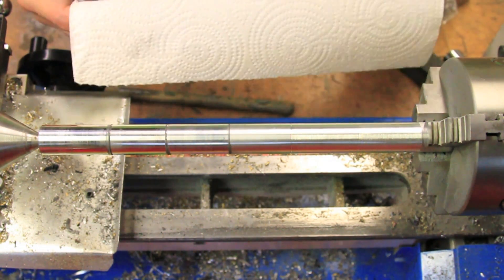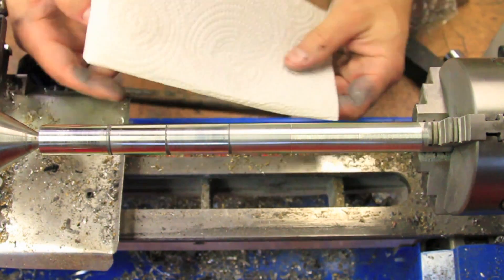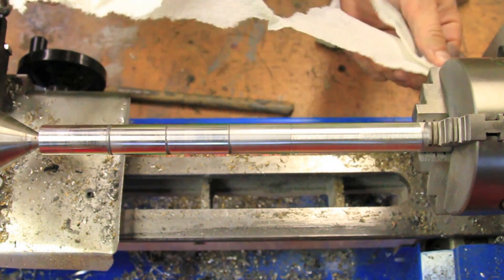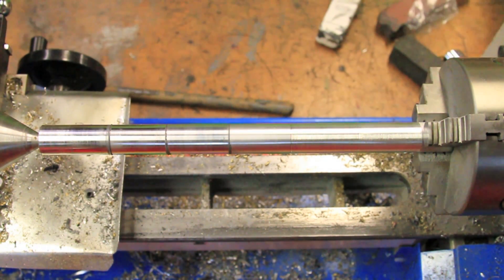After using the wooden dowel with the high luster compound, I finish it with a paper towel. I use paper because it tears easily and I won't risk breaking my fingers if it gets wrapped up in the part.